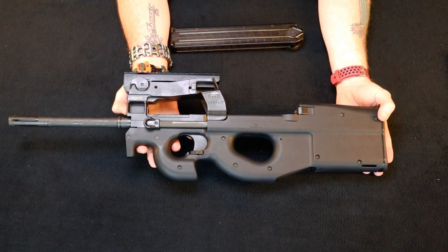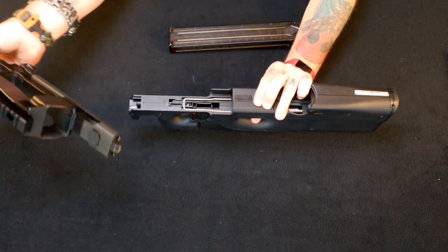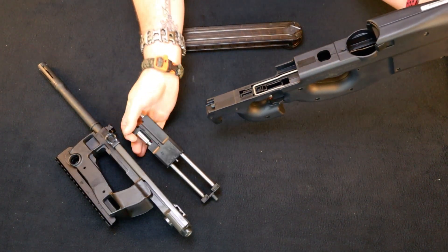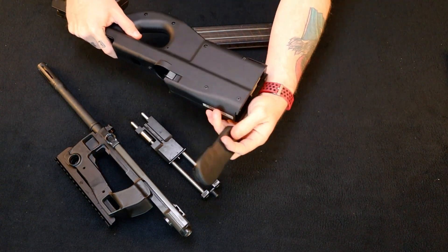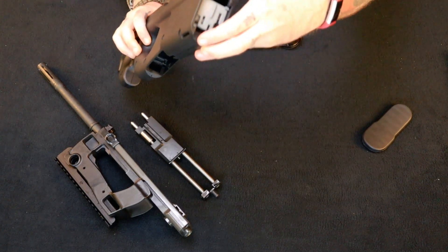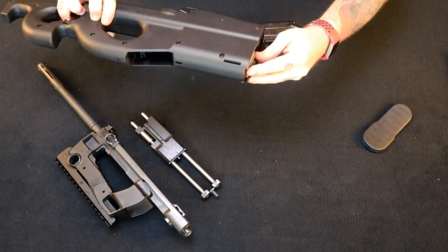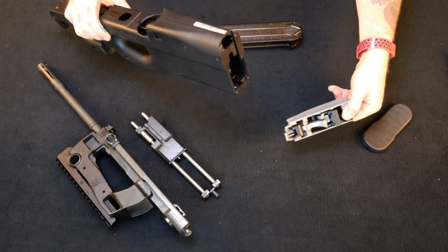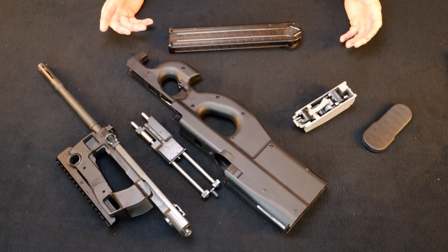Let's look at the takedown of this thing — it's very simple. Right here, push this little guy in. Pull the barrel out. Release the bolt. Slide the buttstock up. There's a little tab right in here — pull that up and pull it around. Real simple, easy to do. Hard to do on camera.